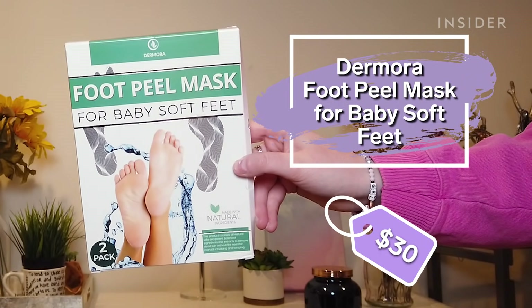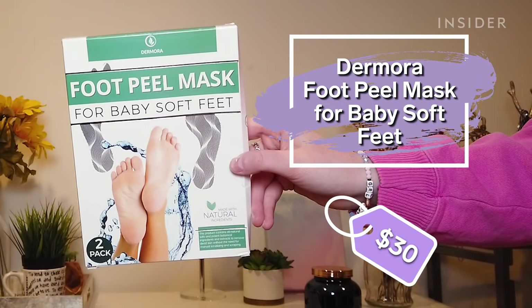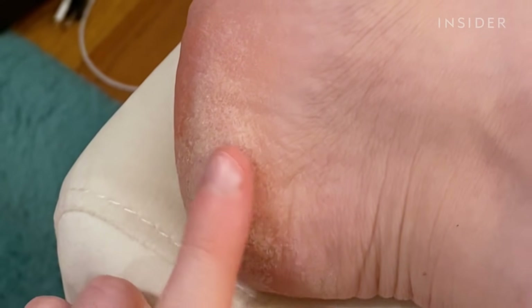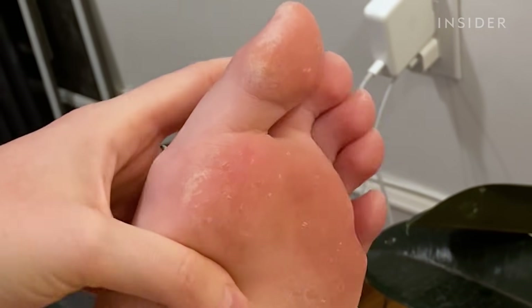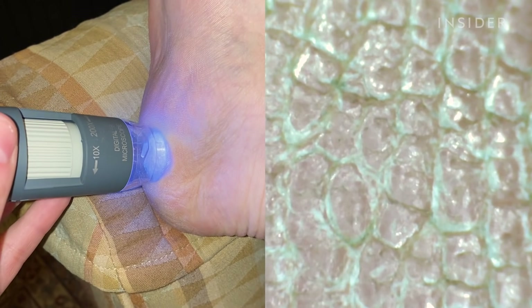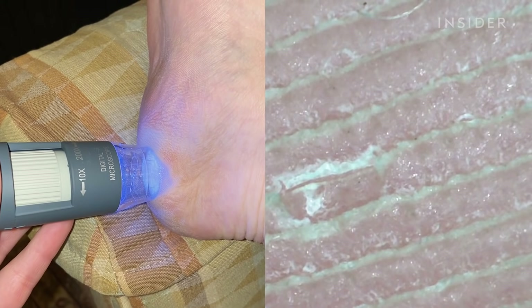Today I am trying this Dermora foot peel mask for baby soft feet. It has been a long time since I've gotten a pedicure and my feet are very scaly, very calloused, and very dry. It actually hurts when one of my feet rubs up against the other one, so I am very hopeful that this mask is going to give me baby soft feet.